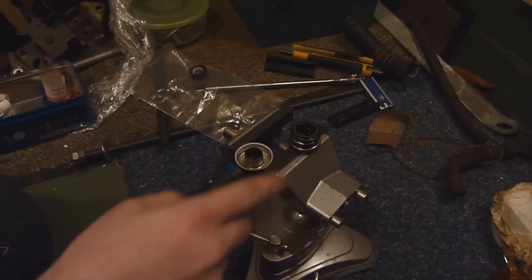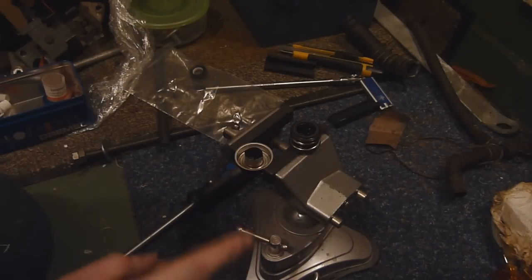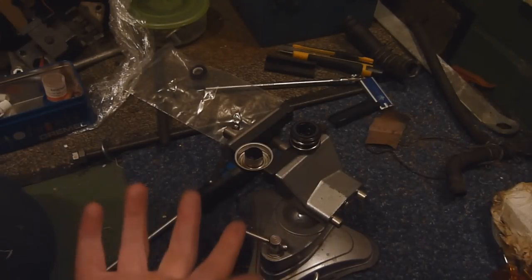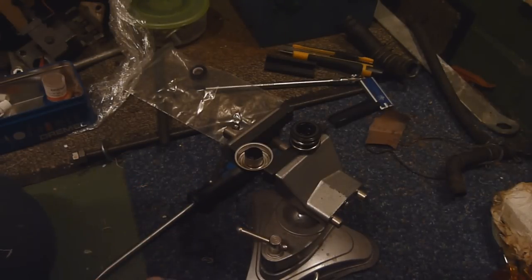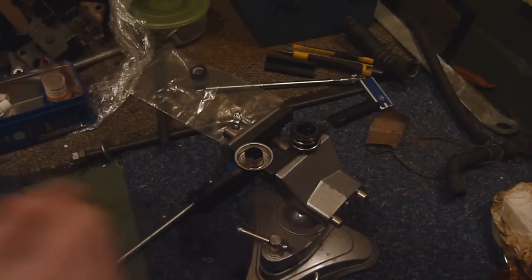Now that I have the mechanical seal out of the cup, I'm going to take the innards out of the mechanical seal in the engine and replace them with these new ones. That's my next task. Give me two minutes to set up the camera looking at the engine, and I'll show you how to get the innards out of the mechanical seal in the engine.